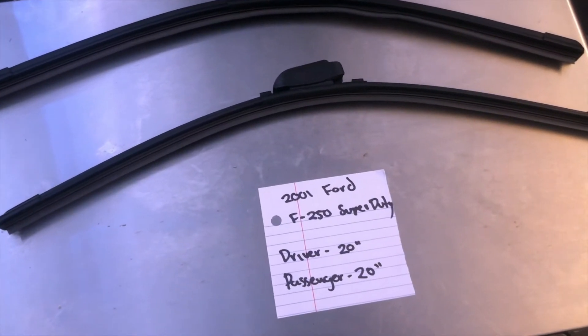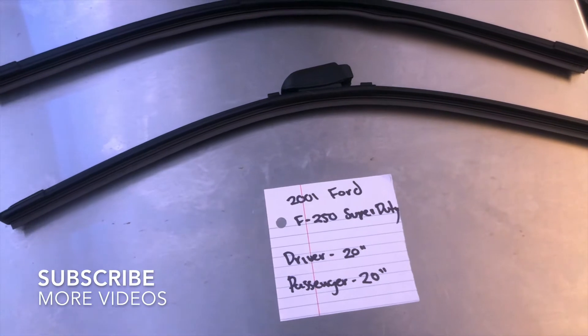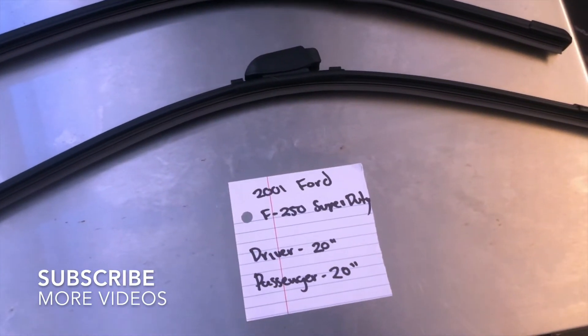What's going on today, you guys? Welcome back. Today we're going to be talking about changing wiper blades for the 2001 Ford F-250 Super Duty.